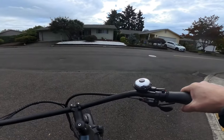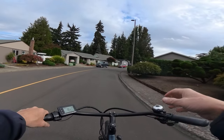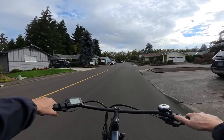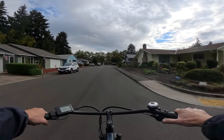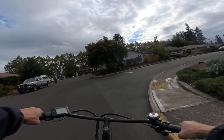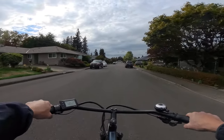I usually use the throttle to get myself going and then pedal, and that's kind of the topic I want to talk about on this video. People often wonder why they don't see me pedaling. Well, if you look down here now you'll see I'm pedaling, and I'm also feeling a couple of raindrops.